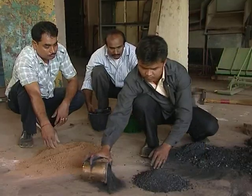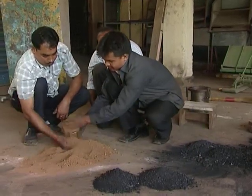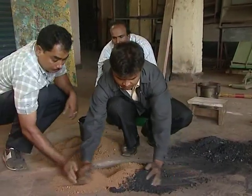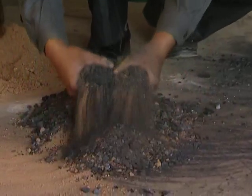Now mix two parts of charcoal with one part of mud. For best results, the actual ratio of charcoal to mud mixture should be 70 to 30 by volume and 60 to 40 by weight.